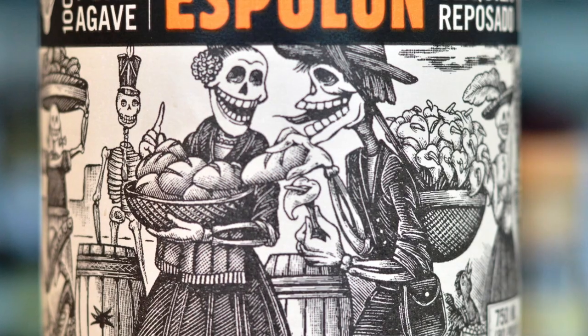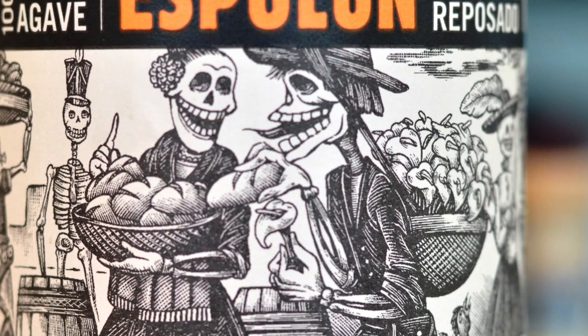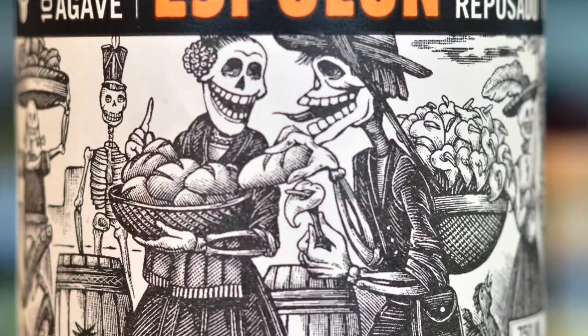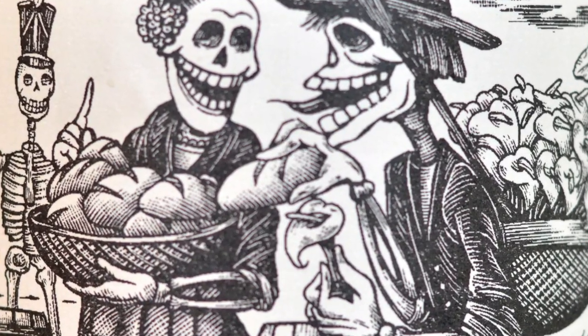One of the lovely things about Espalón tequila is of course the labels, and there's a couple of characters on these labels. The guy over here is called Guadalupe and also his girlfriend Rosarita. They're grinning kind of cheekily because they're in the middle of a marketplace, and what they're trying to do is keep some Aztec traditions in the marketplace. You can see the traditional bread and also the flowers and a couple of things that they're selling.